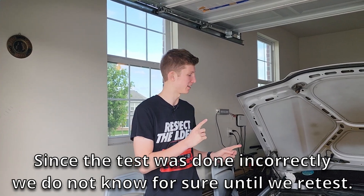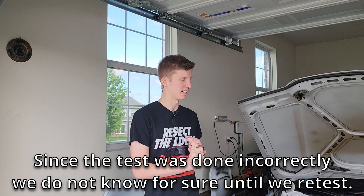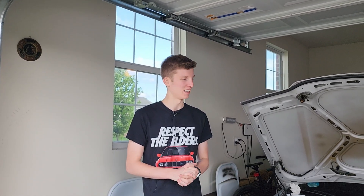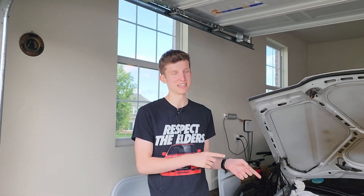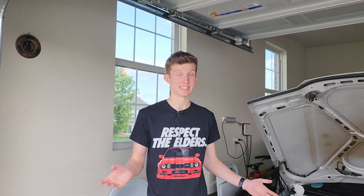Given these test results, I would say it's safe to say we have some kind of top end issue — exhaust valve, and probably maybe a head gasket. It's hard to say on that part. This engine has been overheated a couple of times — not recently, but historically — and it is a 255,000 mile engine. Sometimes things just happen.